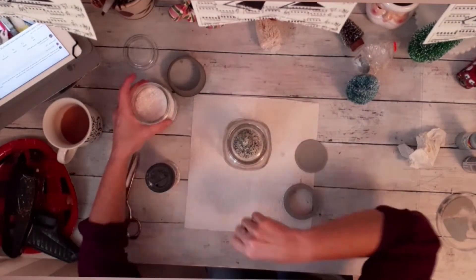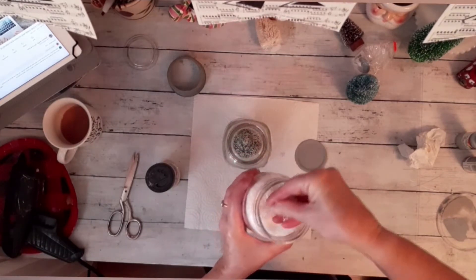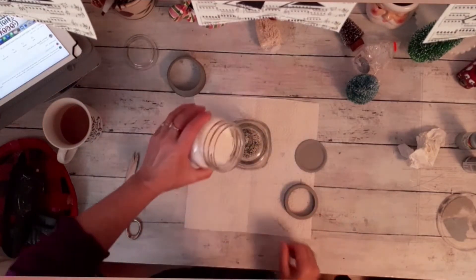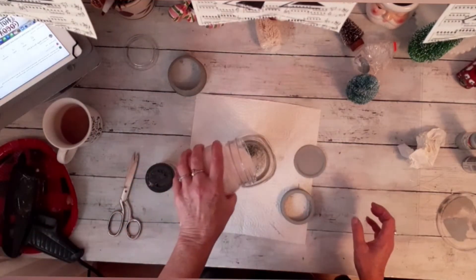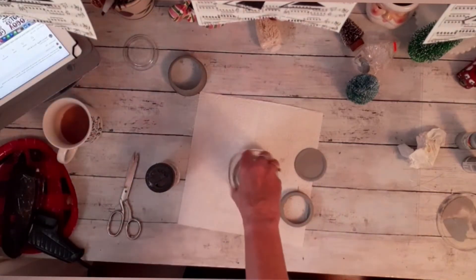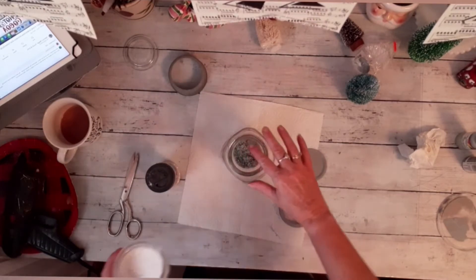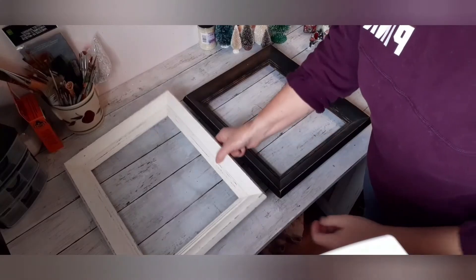Now I'm using a little bit of Epsom salt — it looks like snow. I'll just pour probably a half inch all around the edges of it. I found that wasn't sparkly enough, so I added some glitter to it.